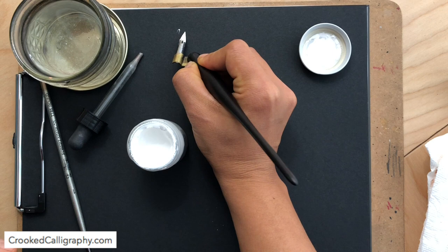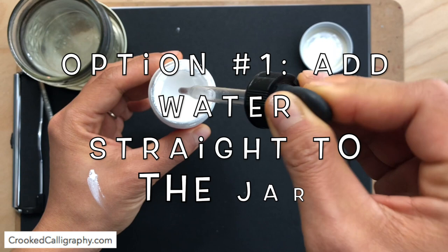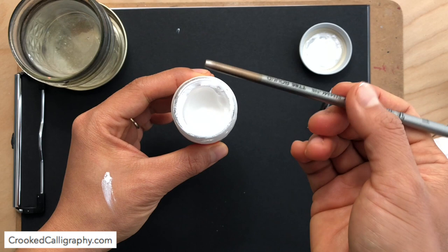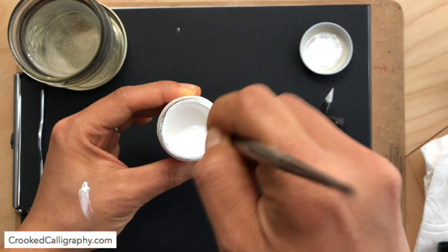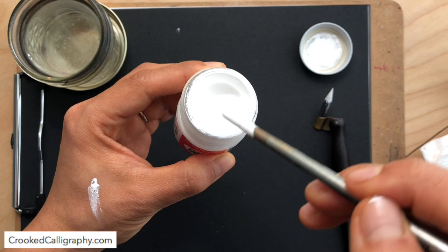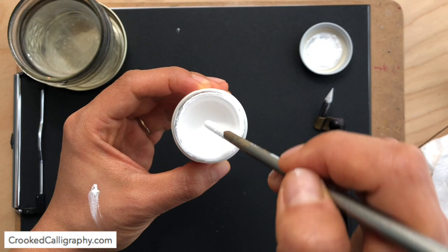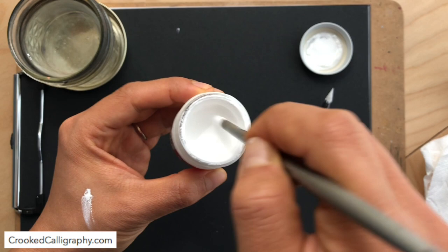So what can you do about this? One thing you can do is just add some water a little bit at a time to the top. Take some sort of stick — you can use an old chopstick, this is just the back of a paintbrush — and kind of stir it up. The trick here is that you do not need to worry about going all the way down to the bottom of this bottle. If you're just going to dip your nib into the top, you only need enough liquid at the top. Just worry about getting the right consistency at the top.